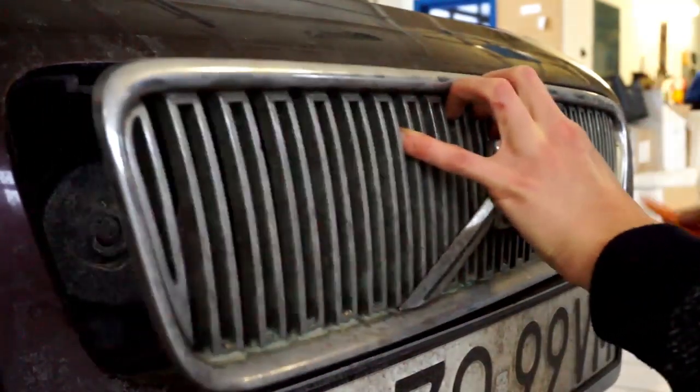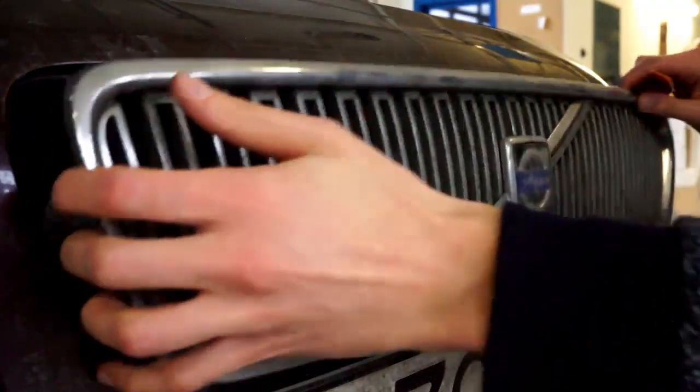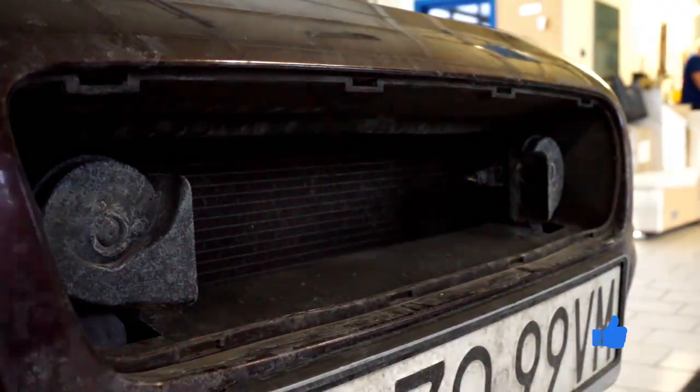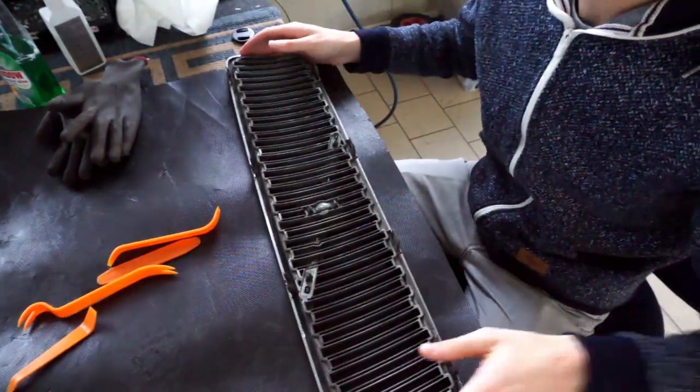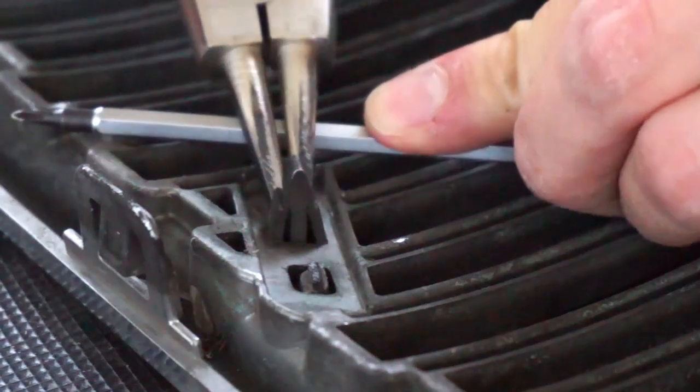If you don't have prying tools, you can use a flat screwdriver or even a butter knife. Over here you can see how to remove the badge from the front grille to paint the grille itself and leave the badge original.